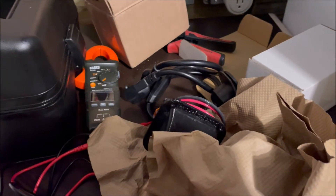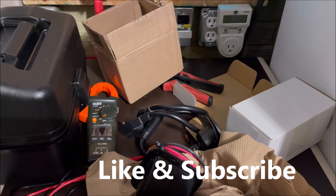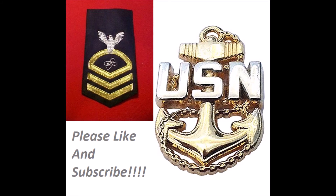If you like this content, please like and subscribe. We'll see you in the next one. Thank you.